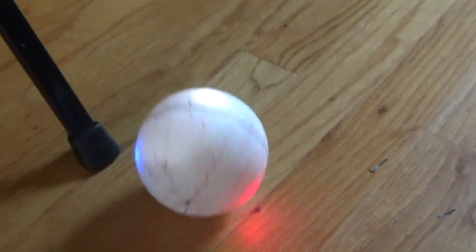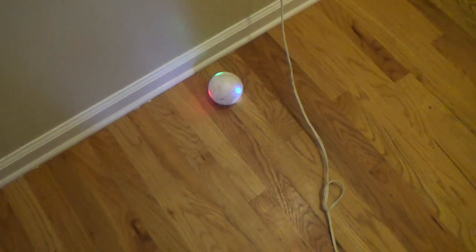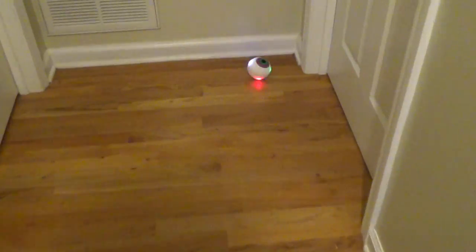[The device plays the Addams Family theme music while rolling on the floor, with color-changing lights spinning inside the eyeball.]